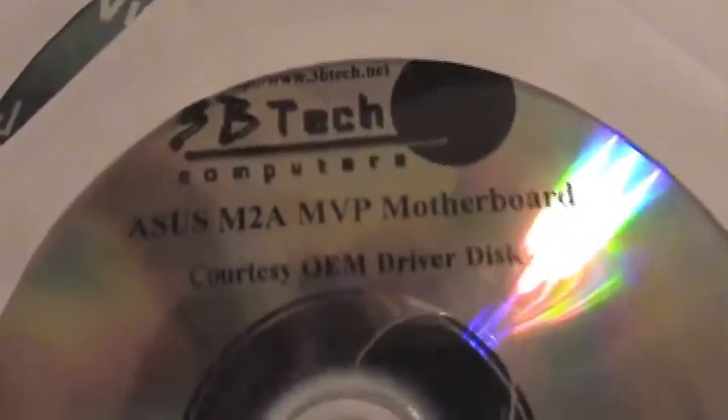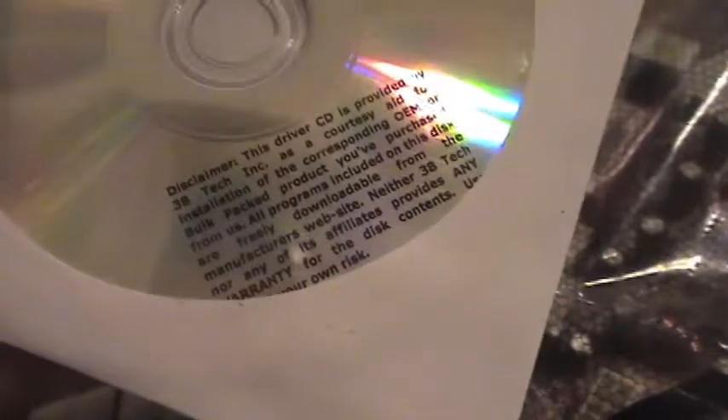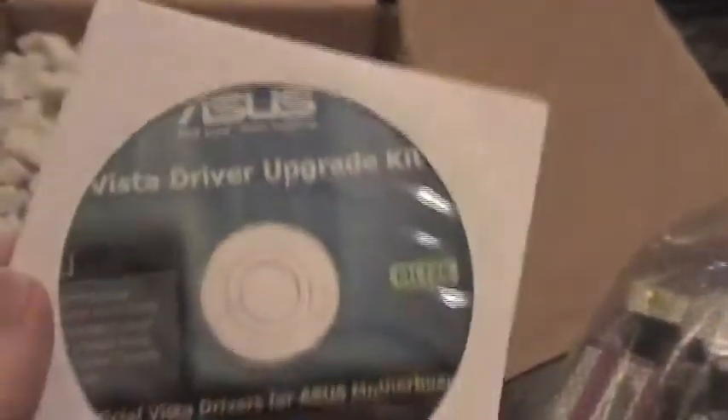Here she is. Put the bubble wrap aside — here it is. This is static paper. We've got an OEM driver disc and a Vista driver upgrade kit.